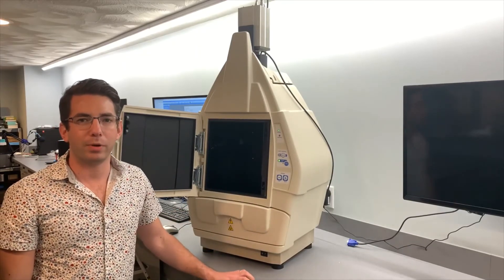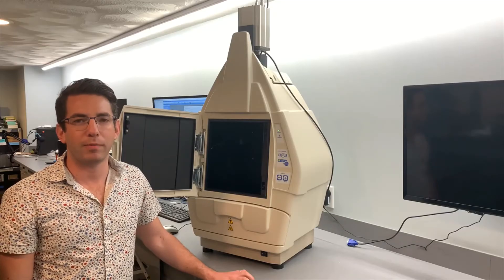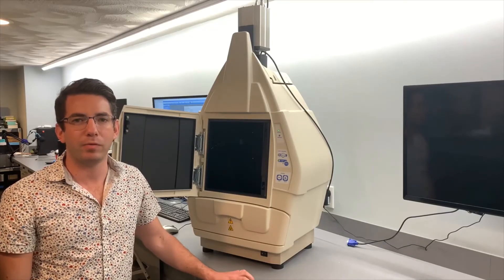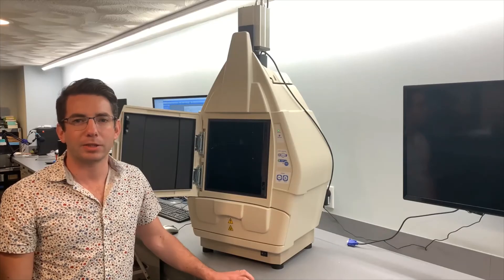We make sure that every one of these imagers is calibrated and refurbished to manufacturer specification. If you're on a limited budget, we can offer a Chemidoc MP without red, green, and blue lights, or we also have the Chemidoc XRS series as well as the GelDoc series, which does not have chemiluminescence.